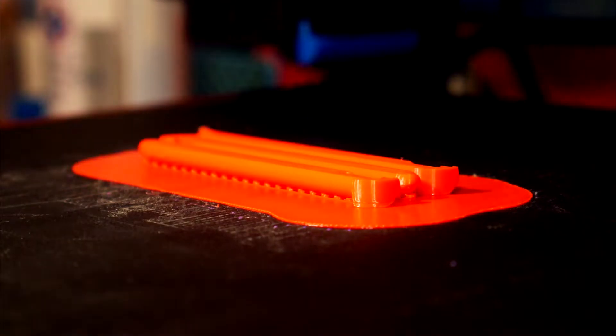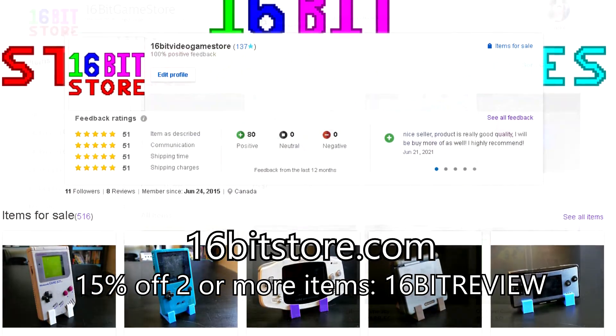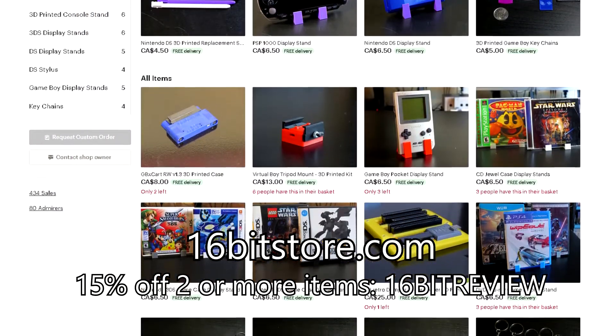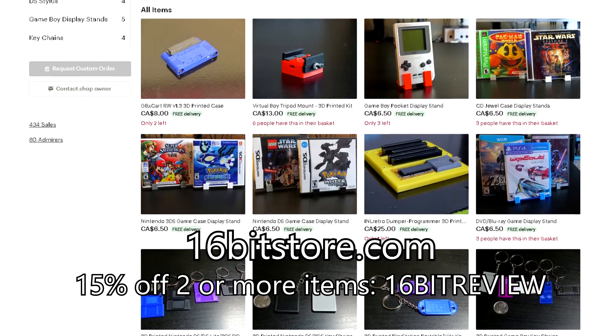If you need a new set of styluses for your own systems, why not visit 16bitstore.com today and get 15% off your next order with offer code 16-bit-review when you order two or more items.